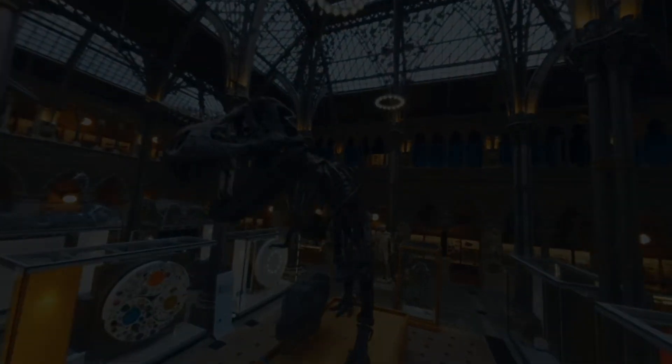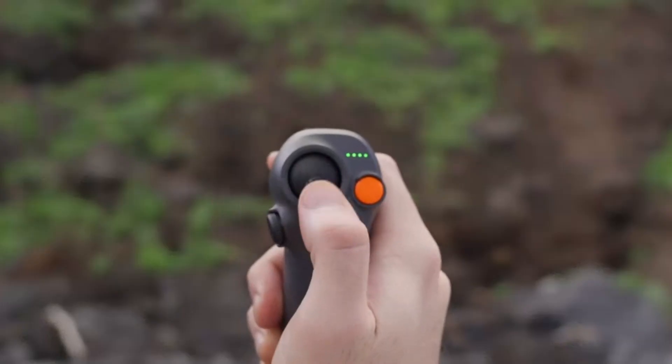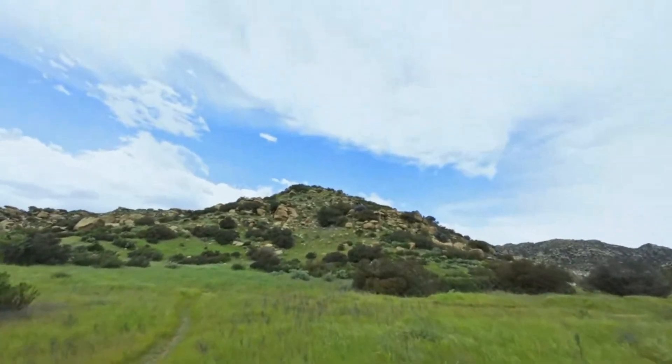New obstacle sensors on the top and sides add a layer of safety in complex flight environments. Whether you're cruising through a forest or flying through tight indoor gaps, handling is both intuitive and highly satisfying.